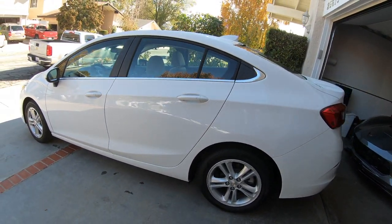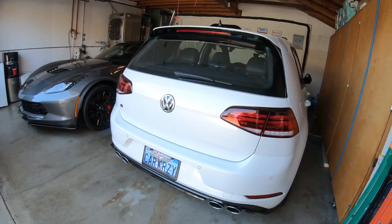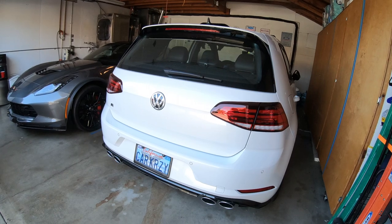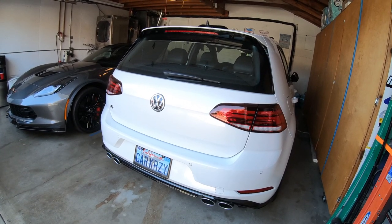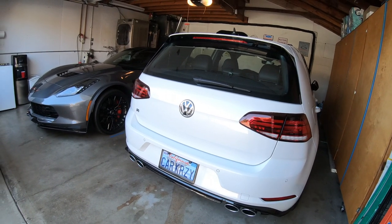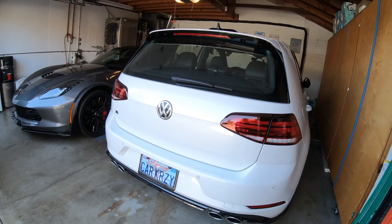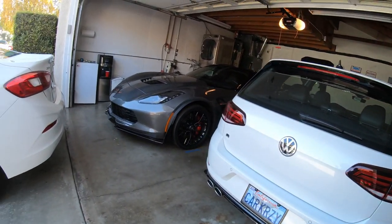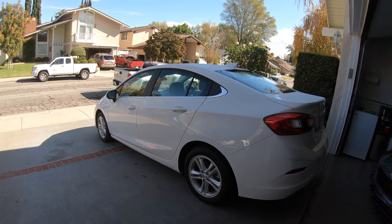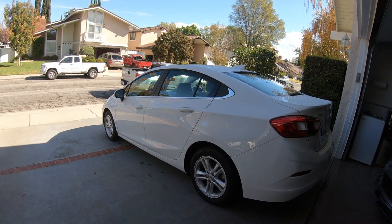The reason I bought this is I wanted something inexpensive as a daily. I really don't want to cruise this around as my daily — I'm really picky. Around here, a lot of drivers are nuts. When you park your car, some are just dishonest; they back into your car and take off. So I really wanted something inexpensive to cruise around in. So I picked up this 2018 Chevy Cruze.